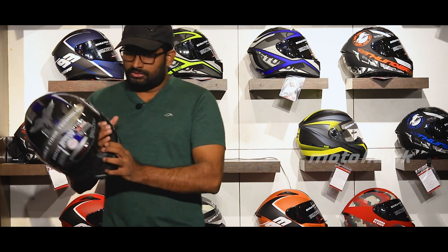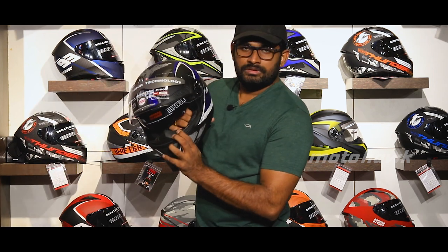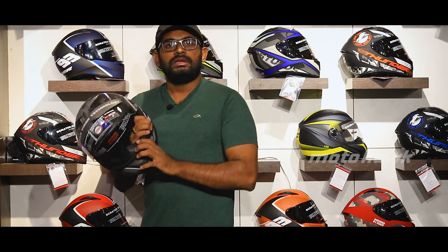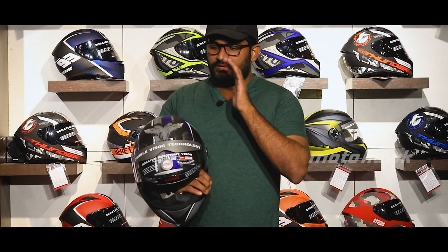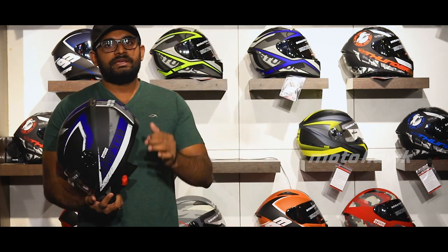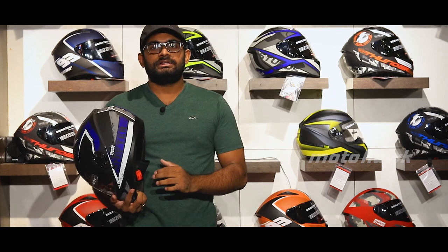The cushions are removable using two buttons. The Studs Shifter has an aerodynamic design with a dual visor — all at a budget price. It offers good quality for the price point.